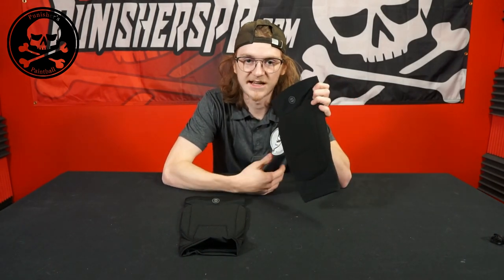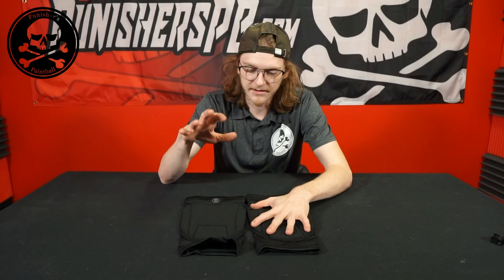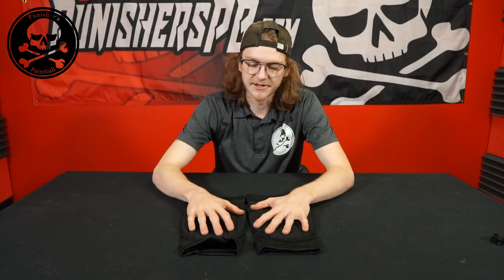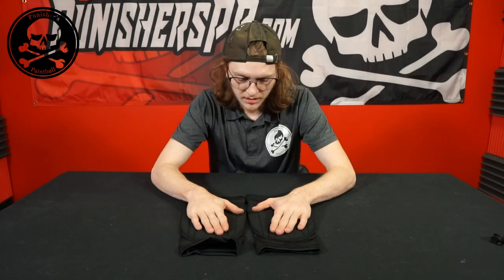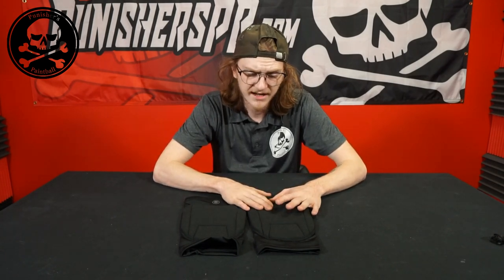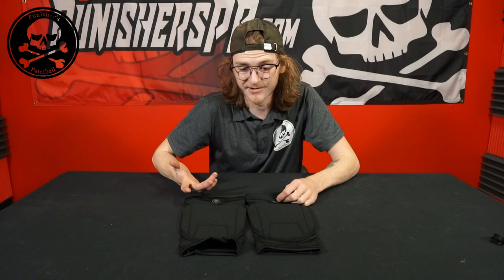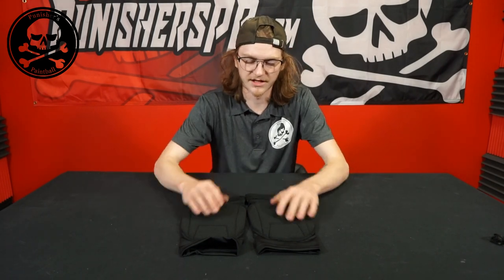I've tried them on so I could give you guys advice on what size you should go with, and they feel very similar to the arm pads. Like the arm pads, they do fit a little small. Personally I always go for the small size, but in these I actually had to go all the way up to a large. So if you're looking to get these, I would honestly probably go up a size from what you normally are, even if you tend to wear looser pads.